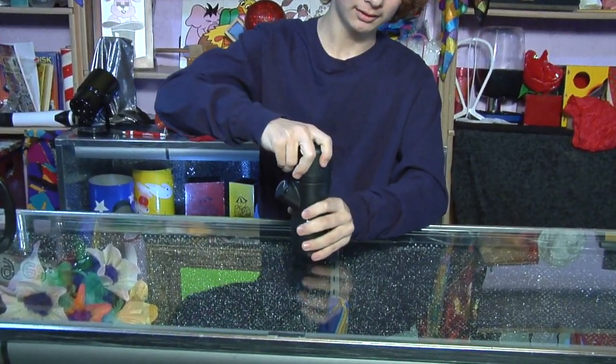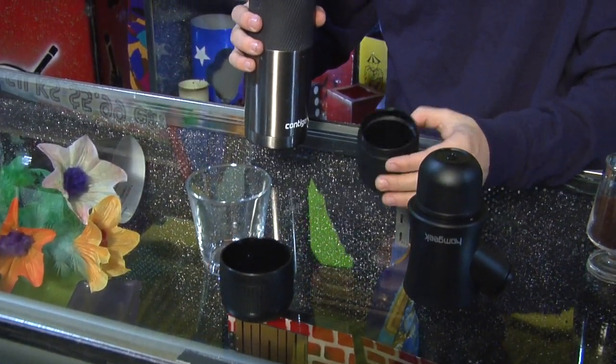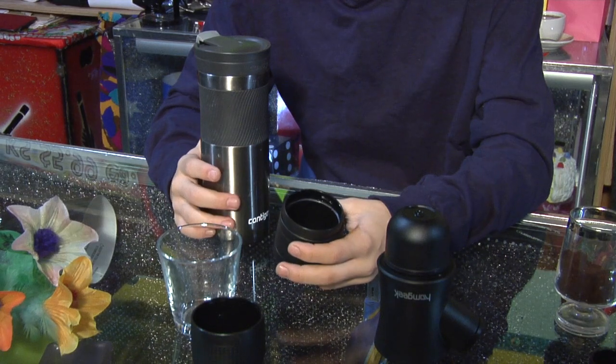Several hours later... you might be thinking that this tiny little thing cannot make espresso. Well, you're sort of right — it's what's inside that helps. After that, you're gonna want to take your boiling water and be very careful to fill up the water tank to the line that says 'max.' Do not go over the line or it will spill out and burn you.